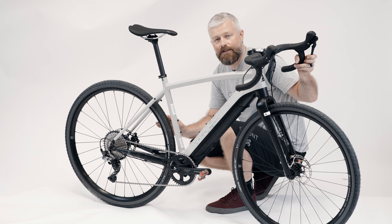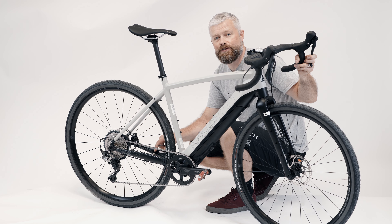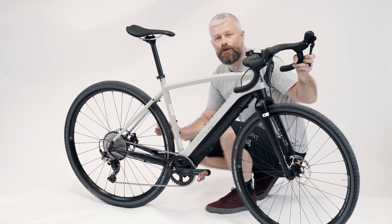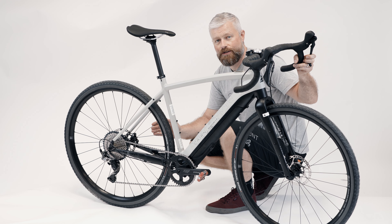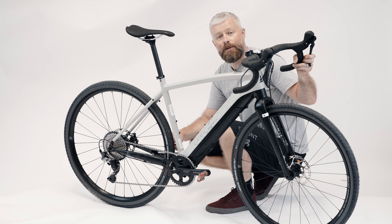One final thing to check — it should be sorted already, but just in case: make sure the magnet on the wheel is lined up with the speed sensor on the inside of the non-drive side chainstay. If they're not lined up properly the system won't work as it should, and if you ever swap wheels remember to swap the magnet too. If you have any problems at all, hit us up at cairncycles.com — our customer service team will be happy to help by email, live chat, or over the phone. That's it — all ready to go and ready for your next adventure. Thanks for watching!